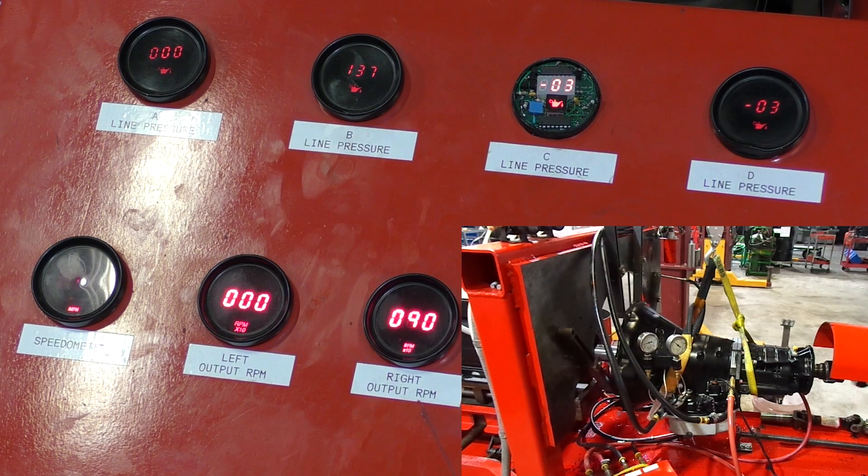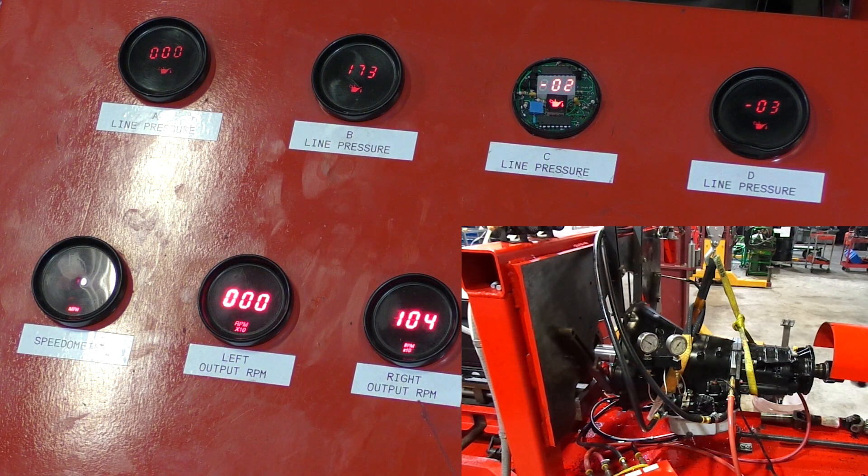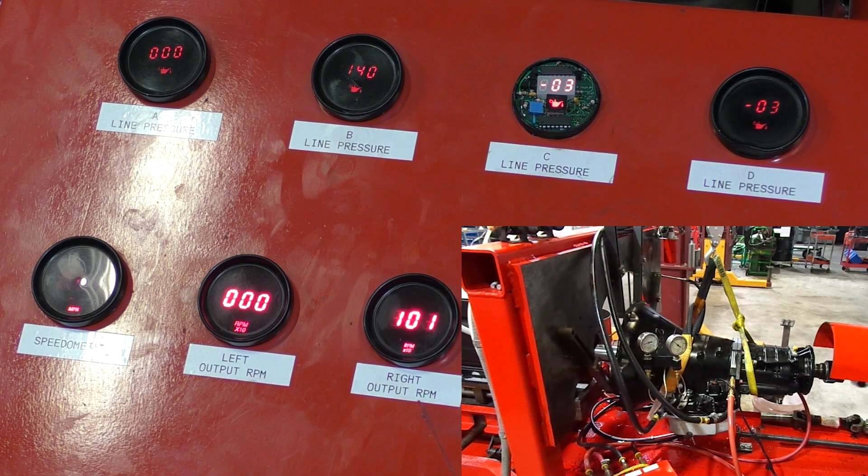I am testing a manual valve body by the way. Let's hit our lockup clutch. Our oil pressure boosts 30 pounds and we have a slight increase in output RPM. Let's turn our lockup off — see the lockup speed decreases on the output. The lockup-supplied speed increases on the output.